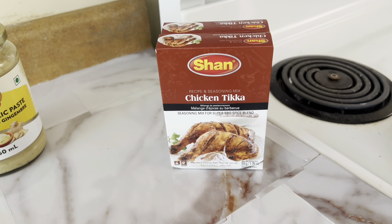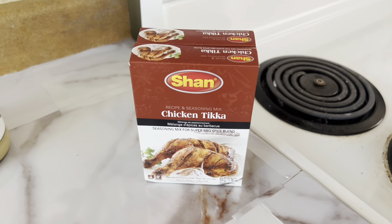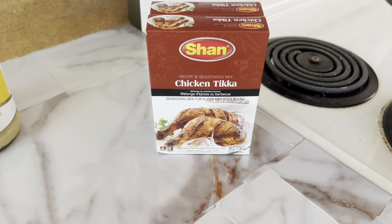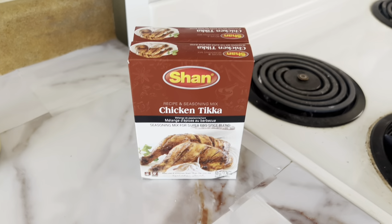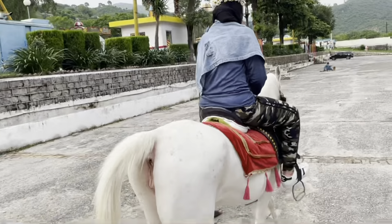Hello everybody, I hope you're doing well. Welcome back to my channel. In today's video we'll be making my mom's recipe chicken tikka and some boiled vegetables on the side.